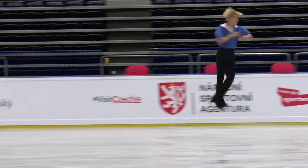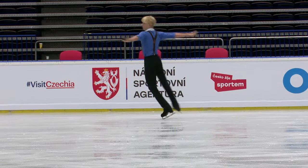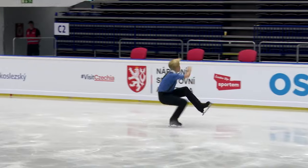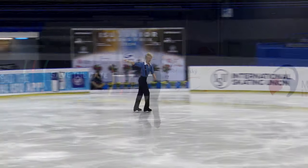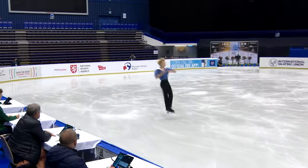And here is the triple Salchow. Hand goes down, but he forces himself up to get in the double toe loop. The triple toe loop a little bit later — he steps out of that as well. So a little bit of a rough go at the beginning of the program, and he starts to pull it together a little bit later.